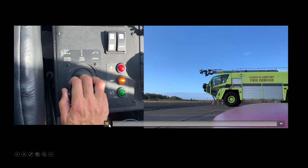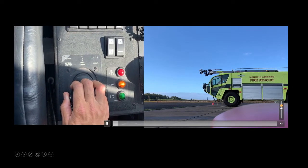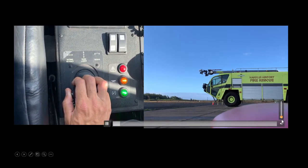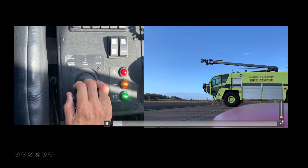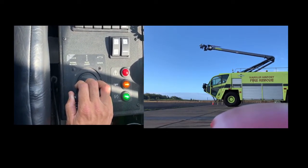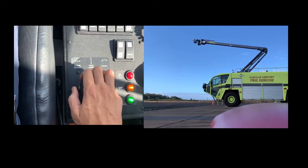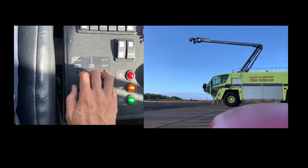This truck — as I'm pulling back on this lever, I'm holding down one button with my thumb. Pulling back raises the boom, and you can see it's doing exactly that.